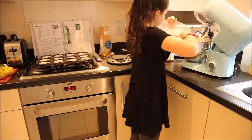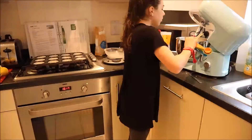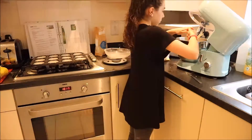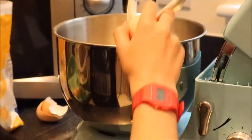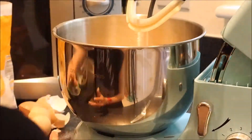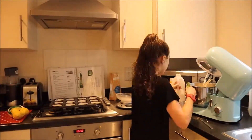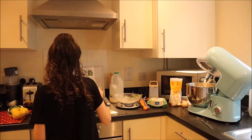Next is self-raising flour — you will need 275g of this. Now you will need to do two level teaspoons of baking powder. Now I am going to crack four eggs into my mixer — that is two, three, and four. Now I am going to pour four tablespoons of milk into my mixer. Then I am going to grate my lemons — zest only.